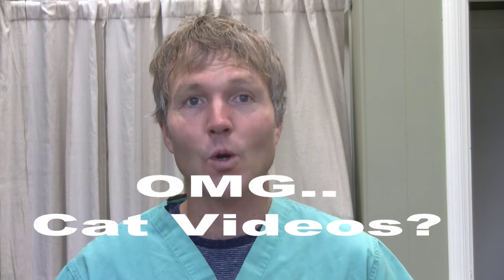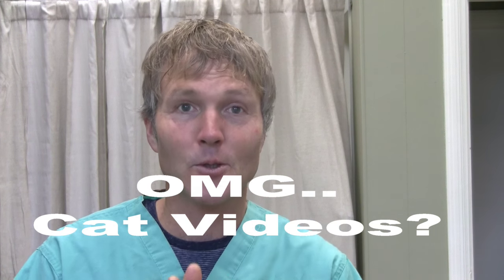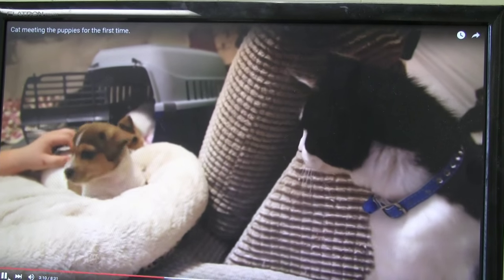Before that though, I have many viewers ask questions such as, Dr. Jones, what do you do with your time? Yes, I make YouTube videos — obviously you know that, you're watching this video. And sometimes I do sort of go down the wormhole of YouTube and get distracted with other videos. I just want to show you this great video I've been watching — it's about a cat meeting puppies for the very first time.